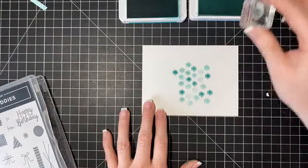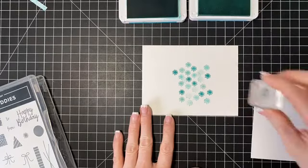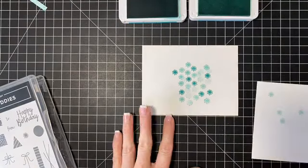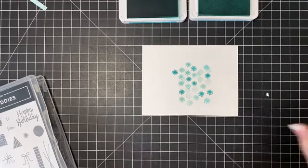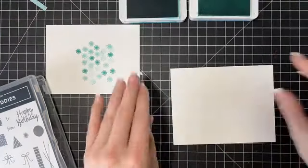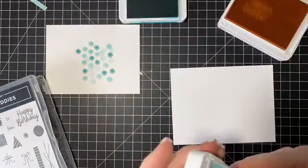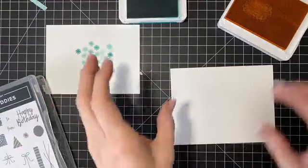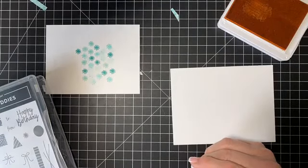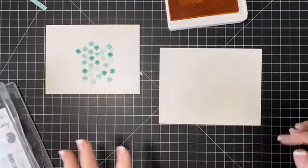I'm going to do some that kind of just overlap and then do a stamp off over here. Every single time you do this it'll be different — I feel like it's a little too squarish but we're going with it. Now I need this piece of paper and we need Mango Melody. We'll just do Mango Melody. Put this away, and we need the little dude. We could do two colors but I think we'll just do one.